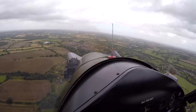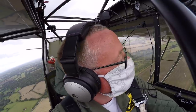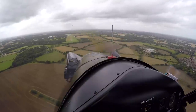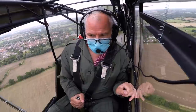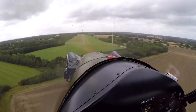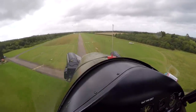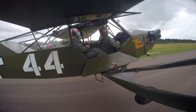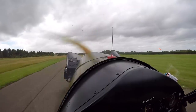Golf Charlie November turns final; ATC reports surface wind 150 degrees at 10 knots. Nigel notes it's actually pretty much straight down the runway according to the windsock. On final I manage to hold 70 miles an hour. Nigel coaches: round out, take the power off, three points — and it works. Keep straight, stick back — there you go, not as hard as it was!